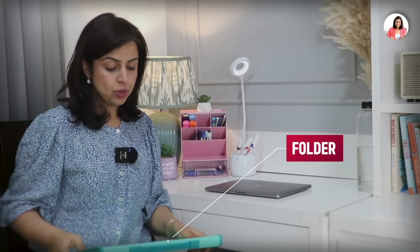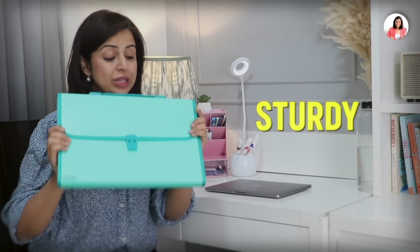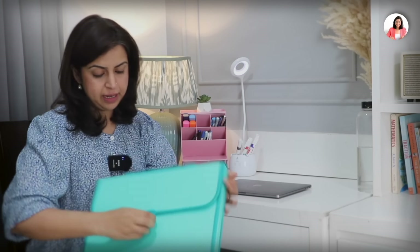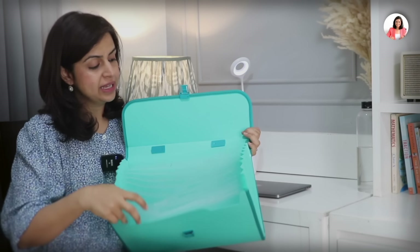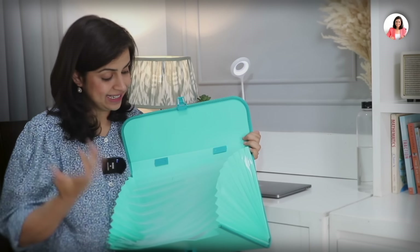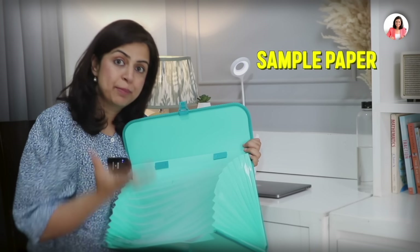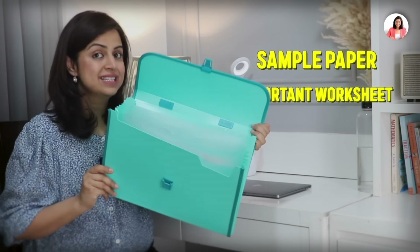Moving on to the next item — this folder. Having a folder in your school bag is very important. You can get a thin folder for around 10 rupees, or you can invest in a good sturdier one. You can also keep it at home — whenever papers come from school, worksheets, sample papers, or important documents, you can organize everything subject-wise inside it. What I really liked about it was the color — it is so interesting, one of my favorite colors. This is really going to help you at year end.